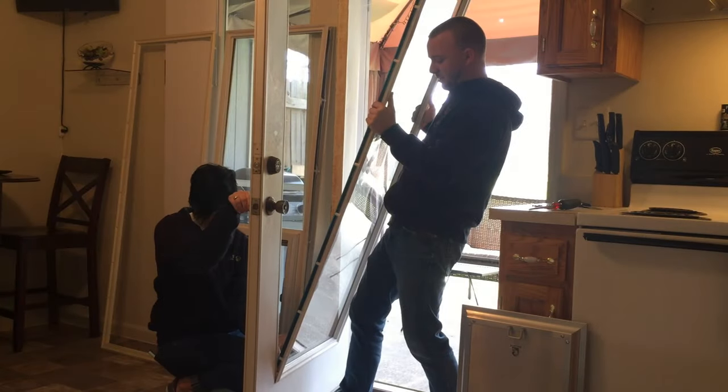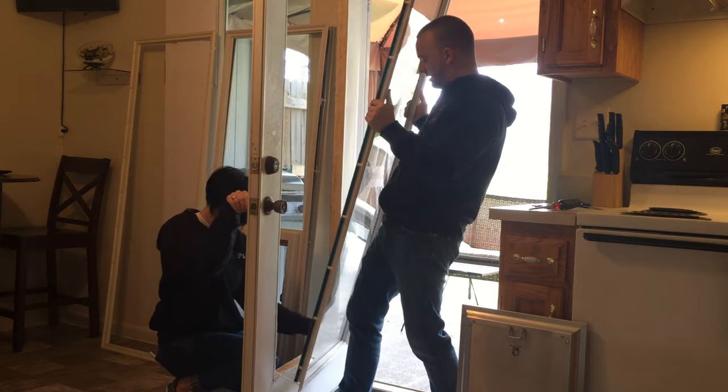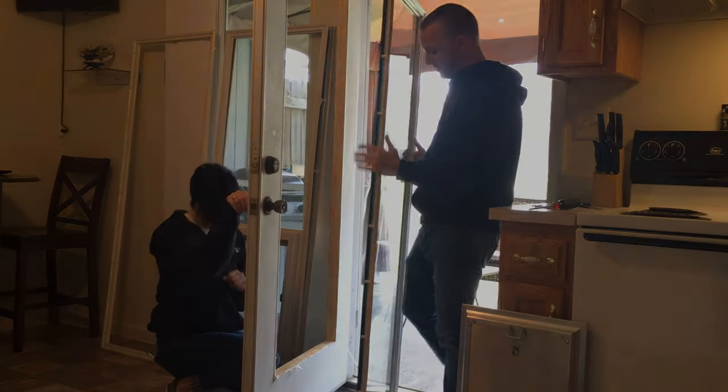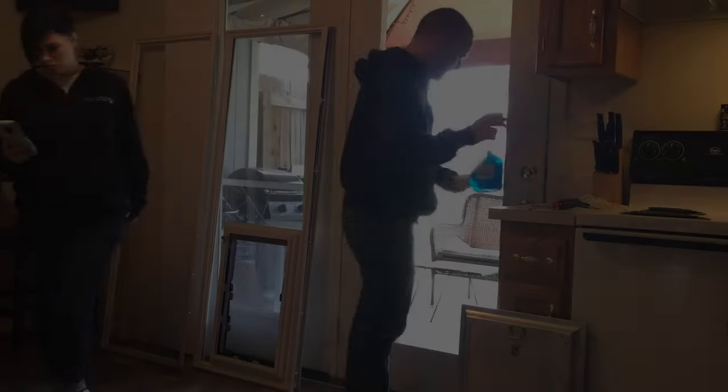Once you have removed the glass, you can screw the interior glass frame you removed in the beginning back onto your glass unit and store it away safely in your home, just in case you ever want to reverse the project.